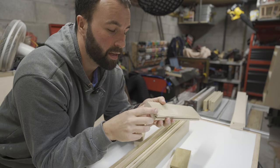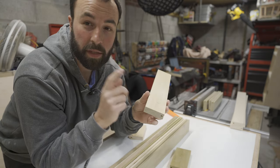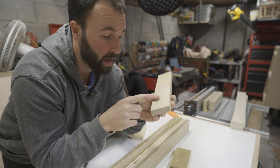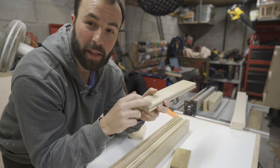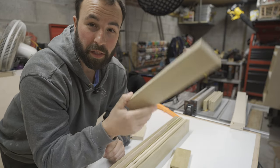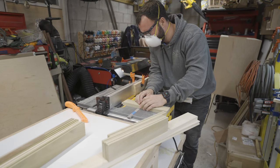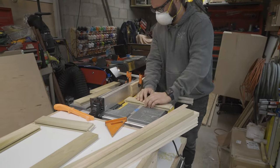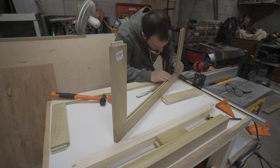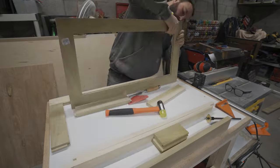For cutting the tongues you could use a router table, handheld router, table saw with a dado stack, cut them by hand, or use a regular table saw blade and work your way over — you'll have a little cleanup but it shouldn't be an issue. Because I only have a couple of these I'm just going to use the regular table saw blade. Something important to mention: anytime you're cross cutting like this, make sure you use a cross cut sled or miter gauge at minimum because you could get into some really nasty kickback situations with short pieces on the table saw.